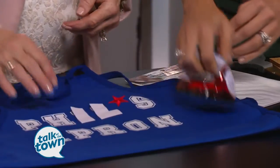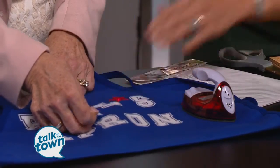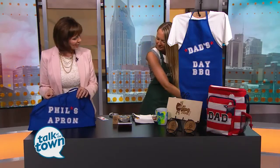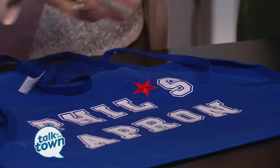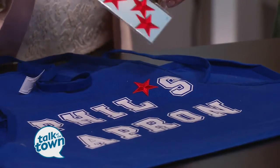You'll take a little iron and just iron the front and back. Once it cools, you just pull the letters off and it is all set to go. That's super fast and easy. I usually just cut the bottoms of the letters so I know they're kind of lined up. We also have decorative items we can put on there in the fabric department.